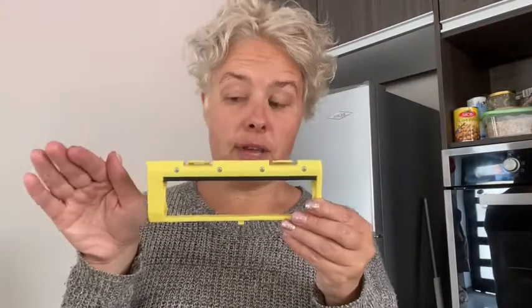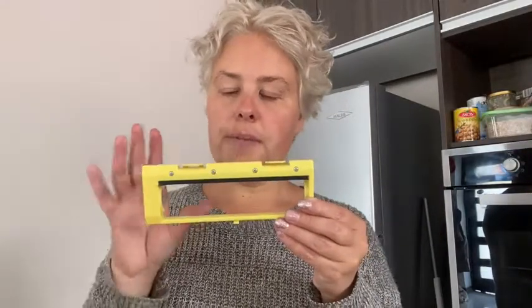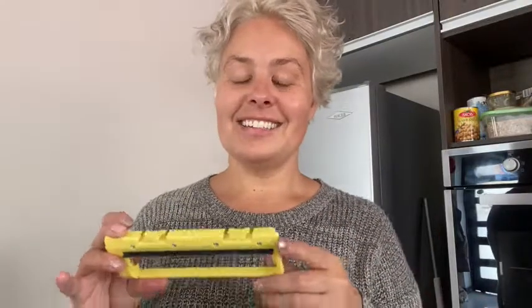I got replacements for everything on my iLife robot vacuum because I live in a foreign country and I wanted to keep it as new and functional as possible, since you can't buy them here. You have to buy them online in the States and then bring everything over.